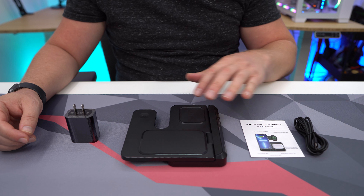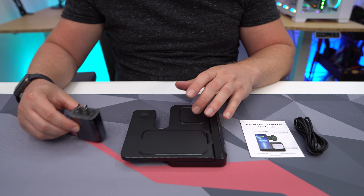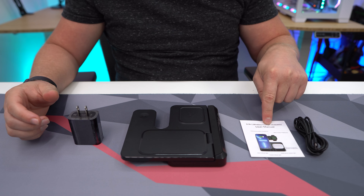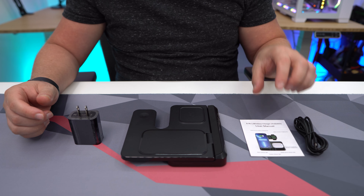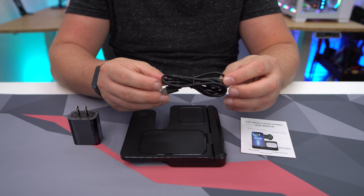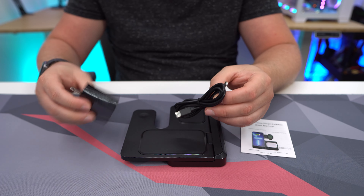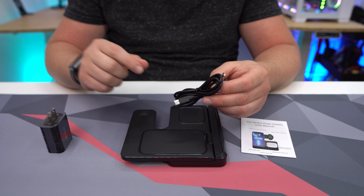As far as what comes in the box, you're going to get the 3-in-1 wireless charger. You will get a wall adapter, which is definitely nice to see. You have your user's manual, which is going to show you how to get everything set up. And you do have a USB cable — this is USB-A to USB-C, which is made to be used with the wall adapter.